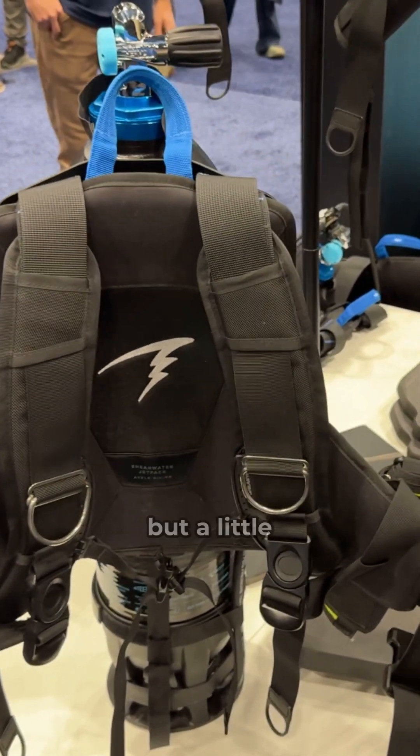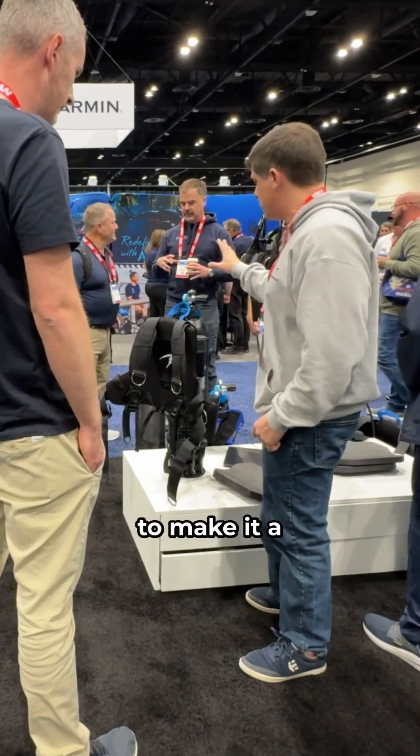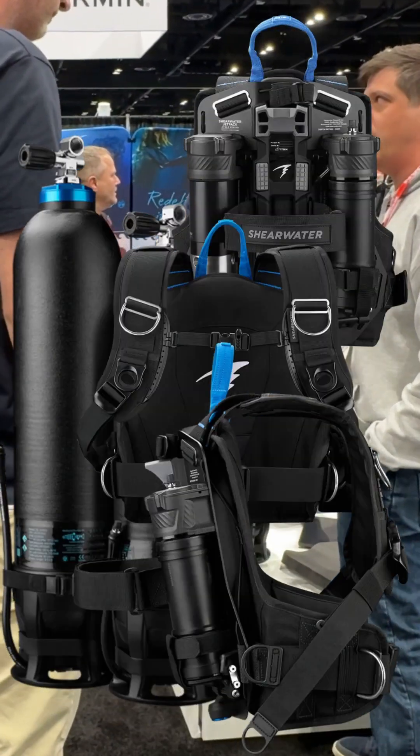Those are the two ways I've described it, but little small tweaks like that, right, to make it a little bit nicer, a little bit more... Shearwater.